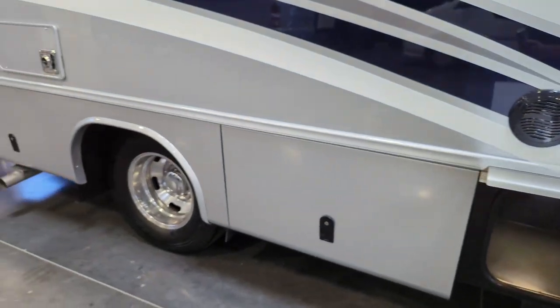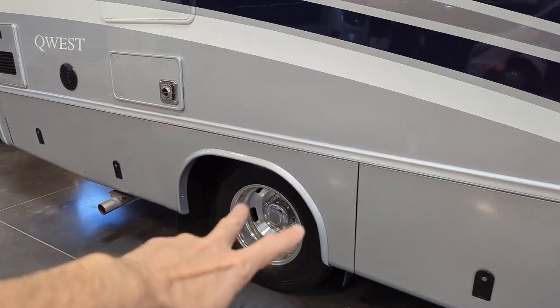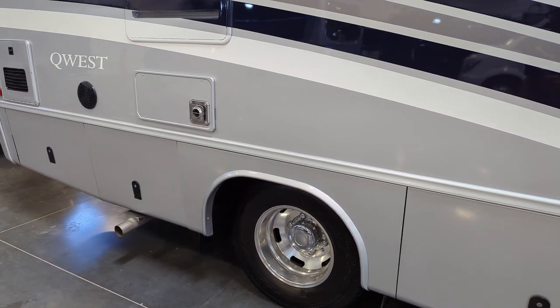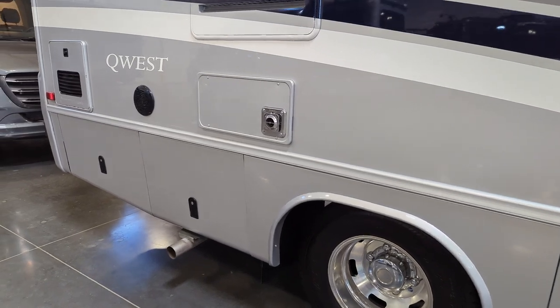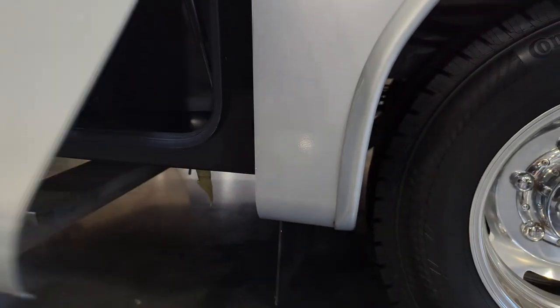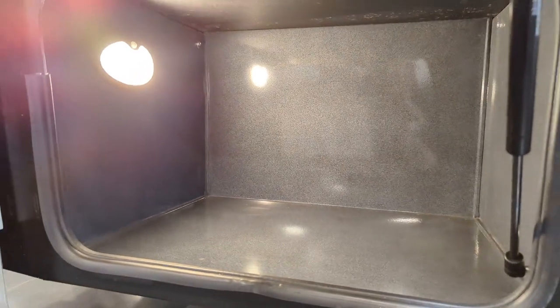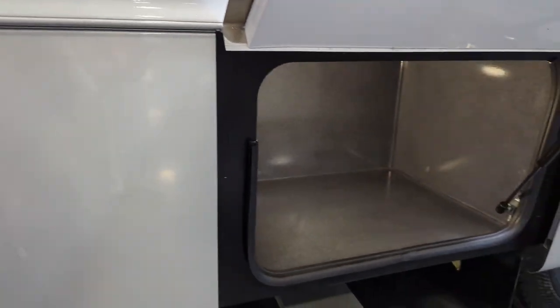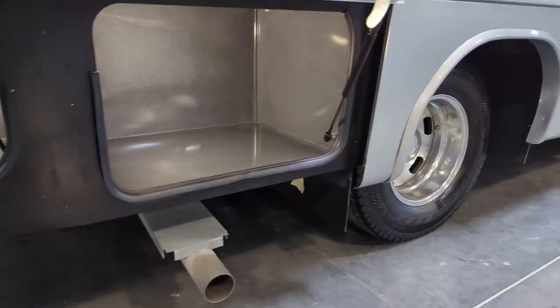This coach is a full-featured coach. These are not hubcaps — this is the actual wheel. They are actual wheels, not hubcaps. Lights automatically come on inside the storage compartments when you open them, so if your hands are full you're not searching for a light switch.